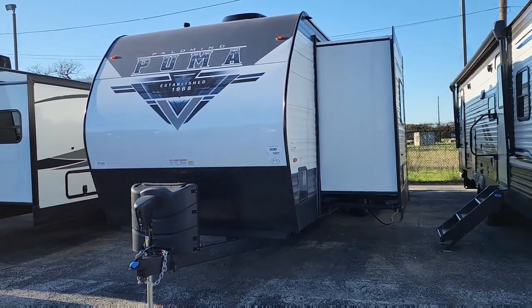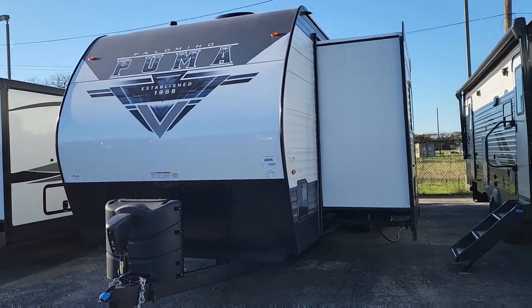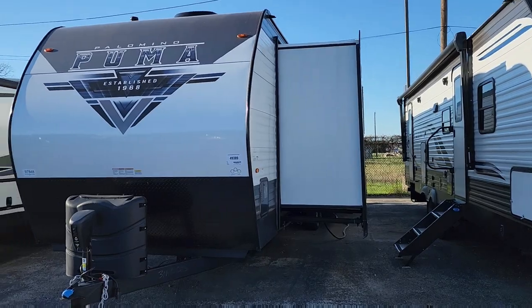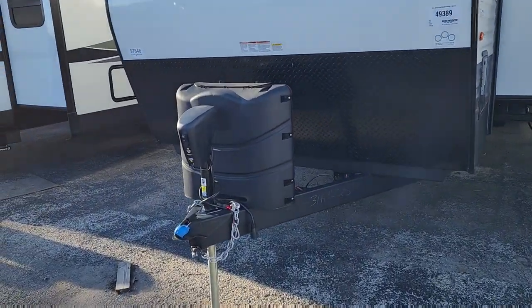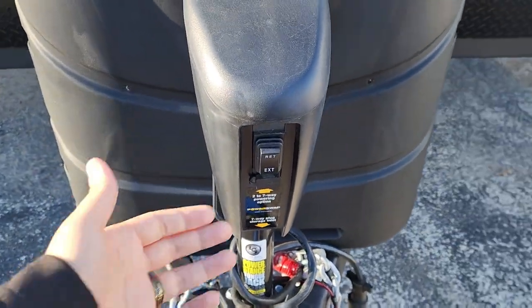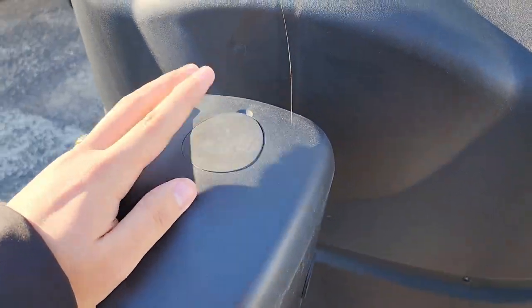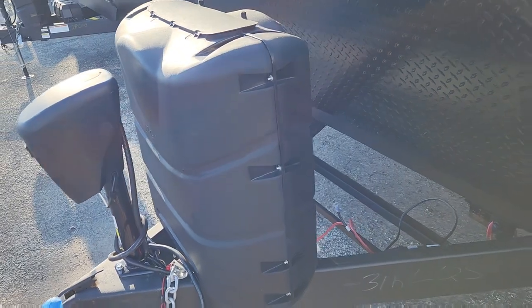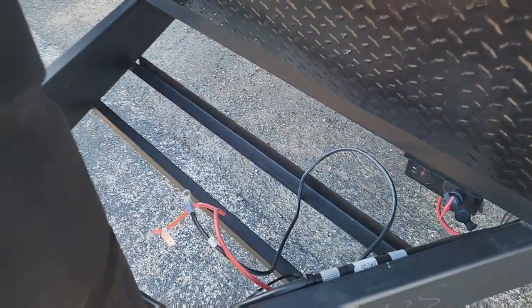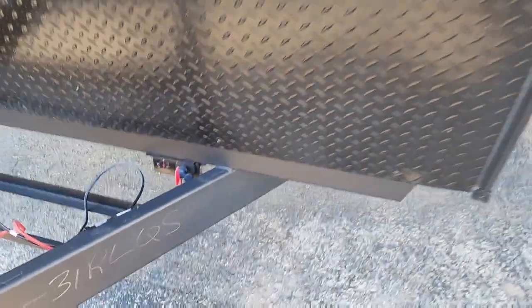So this is the outside of the Puma. For 2023, Puma refreshed the decals — not too big a change, but it looks real professional. The electric tongue jack is stronger with that package. You have a simple button for extend and retract, plus a manual override. There's a propane cover for two propane tanks and a spot for two batteries. Right down here is your battery disconnect.